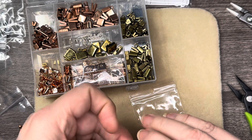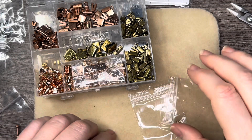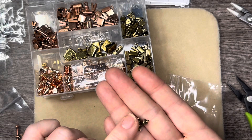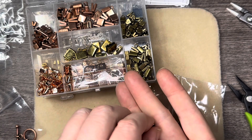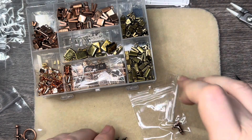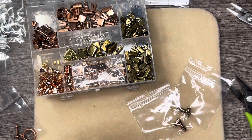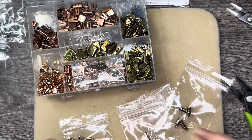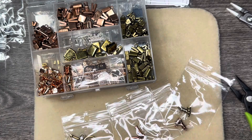So the new findings are: the S hook, the toggle clasps, and the end caps — I think these are two millimeter. I got those in antique gold too. So pretty! Cannot wait to start using these. I got more toggle clasps as well. Now everything will match just perfectly.